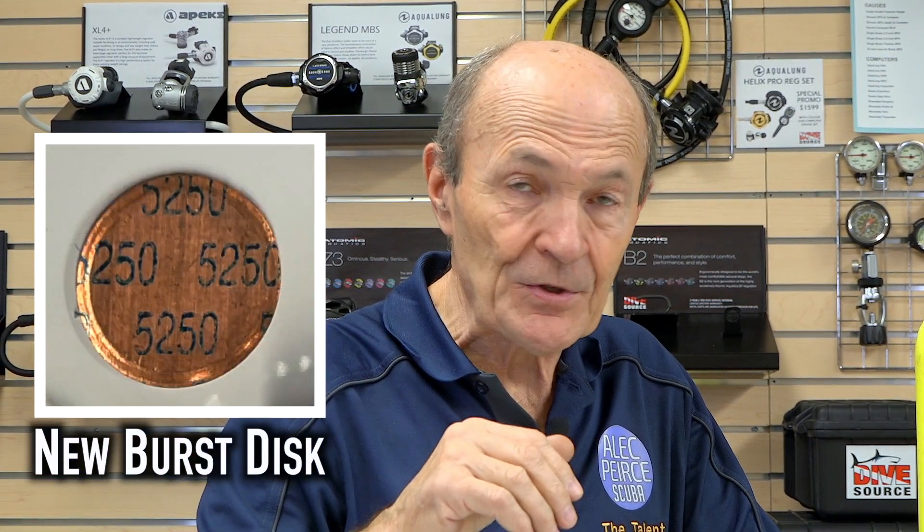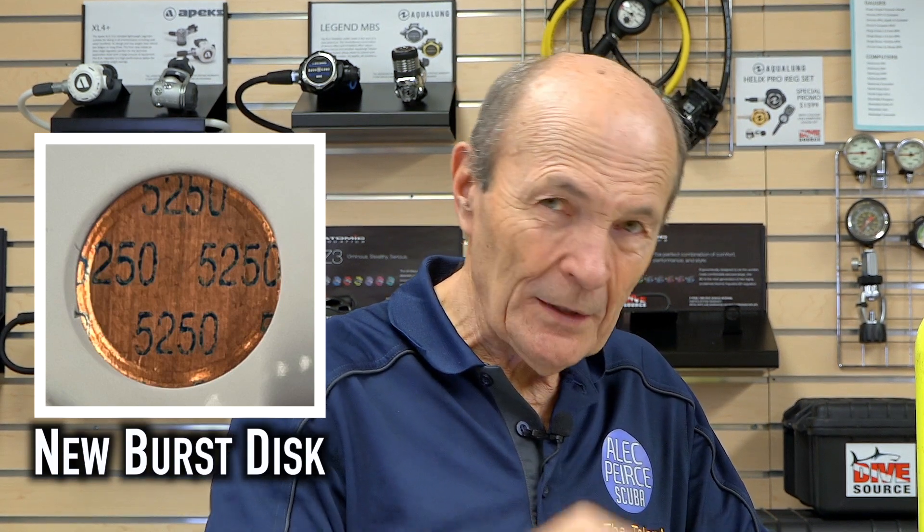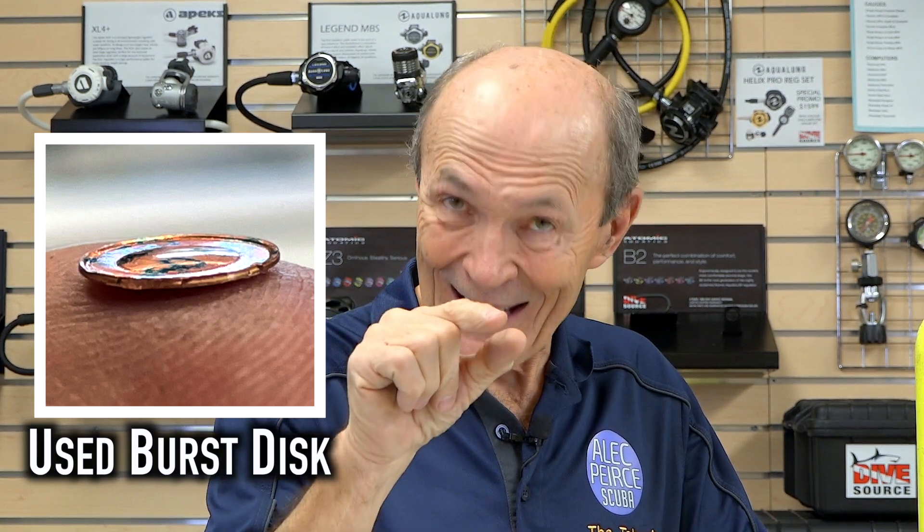An original, unused, brand new brass disc is flat — it's just been punched out of a brass sheet of a certain thickness. The used one is flat but with a dimple in the middle. When you insert the burst disc into the valve it's flat, but when you start to fill the tank, the pressure builds up and pushes on that brass, giving it a little dimple. Every time you fill the tank, that little brass disc is worn a little bit more. It's good for many thousands of fills. Burst discs do not burst very often, but eventually the brass breaks down — brass is a little brittle — and eventually it would burst.